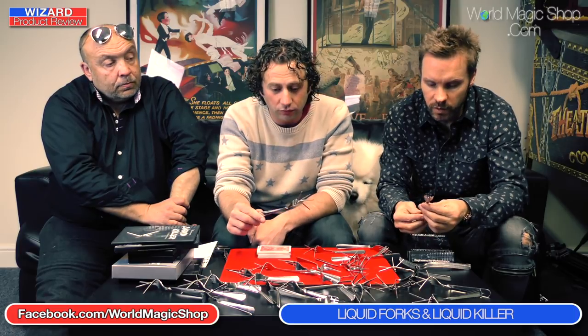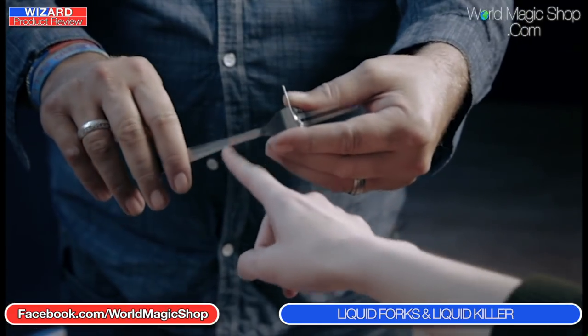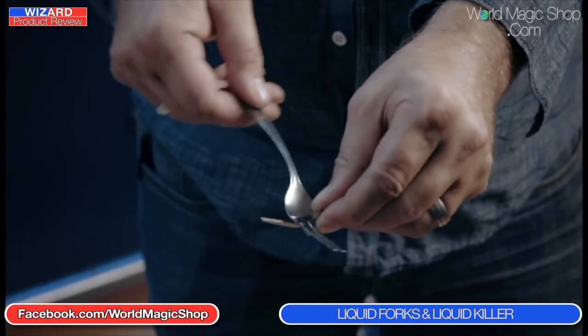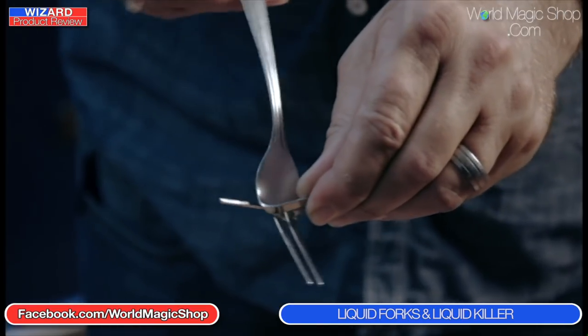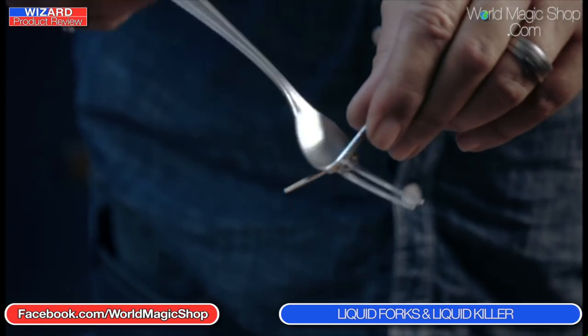What we've done is experimented with quite a few prototypes, getting the right pliability versus strength. It's still easy to bend them in performance and put the twists in — the handle bend and that kind of thing — as long as your technique is absolutely spot on. But when you hand them over to spectators, because of the way they've been pre-treated, they will not be able to bend them back. They're really solid afterwards.